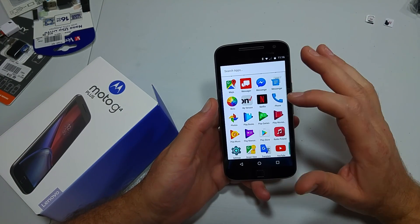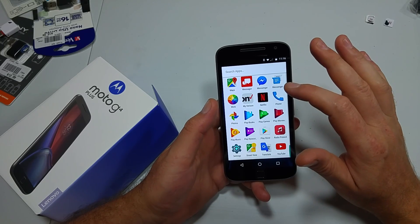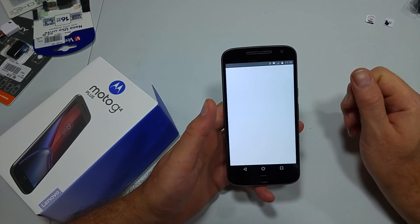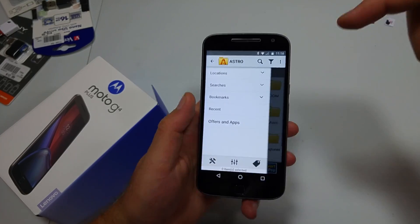The thing is, the Motorola does not have a factory file manager. So what I did was I downloaded Astro File Manager.